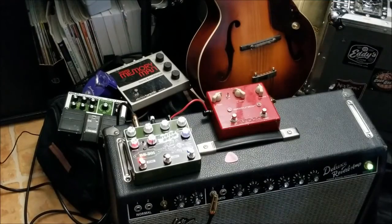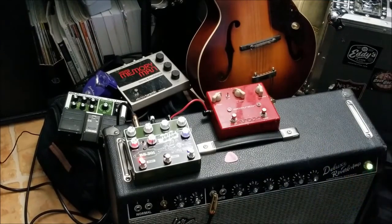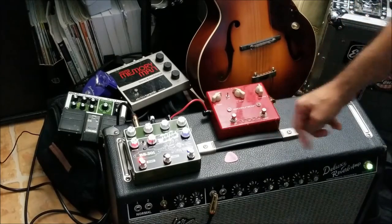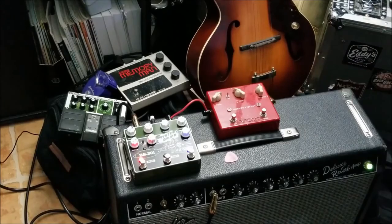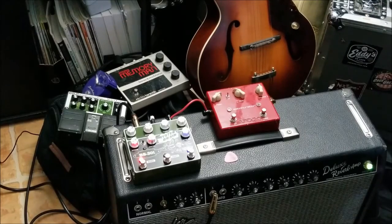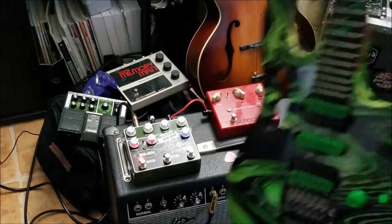Now just for the sake of being complete and weird, and to see how this plays with some other pedals, I thought I would throw a distortion pedal on there — my old Vox Saturator. I'm sure Tavo will get a kick out of that. And why play a Saturator pedal without a Steve Vai guitar?